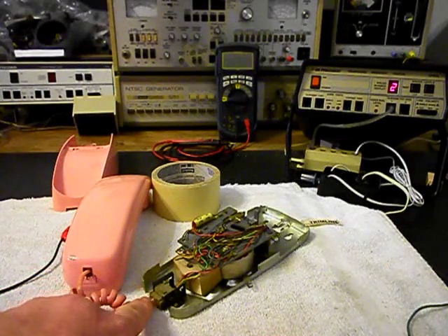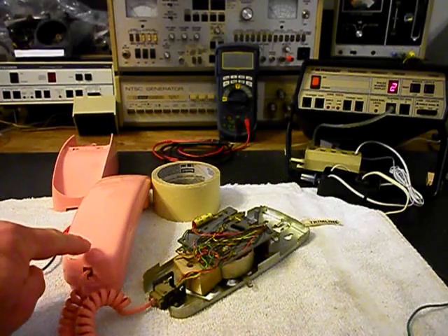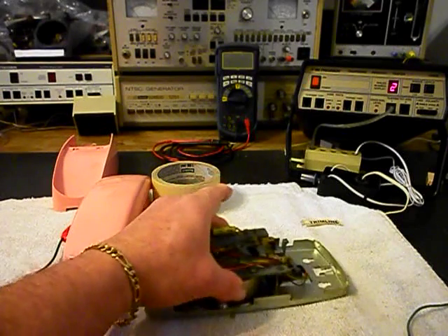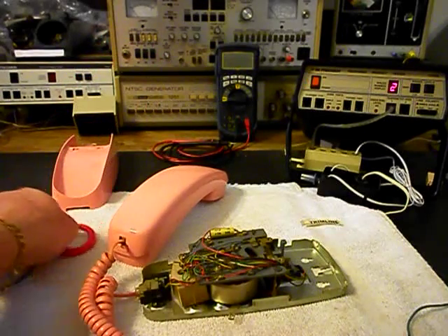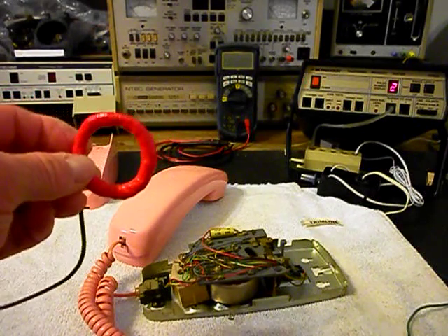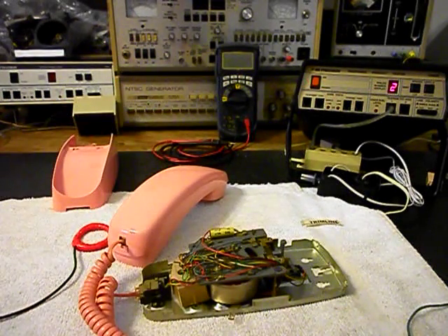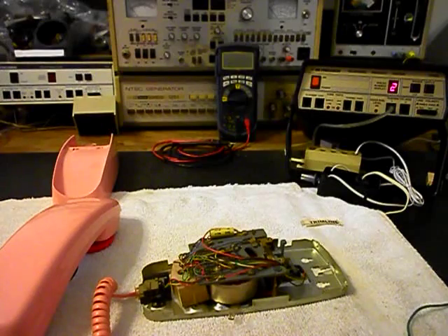We already cleaned the connections on both ends of the handset cord and our prongs on our modular ports at both ends. I have our handset and I have a pickup, and this pickup is amplified, so that you can hear the audio when we're testing and working on telephones. I'm going to go ahead and turn on our amplifier.